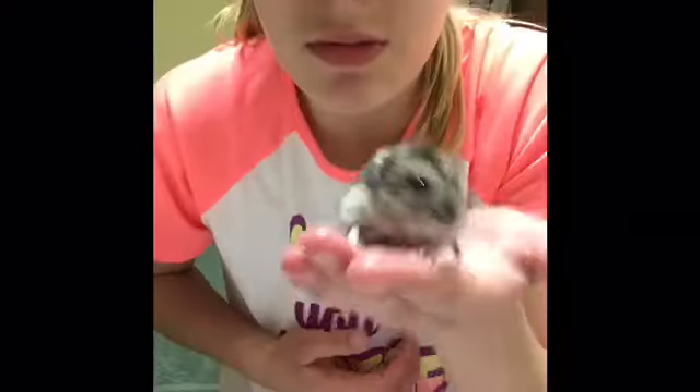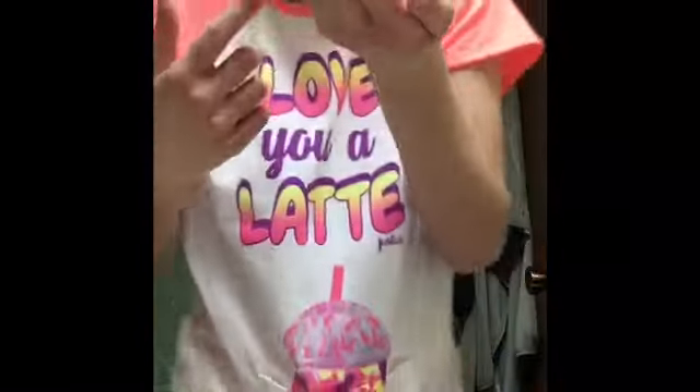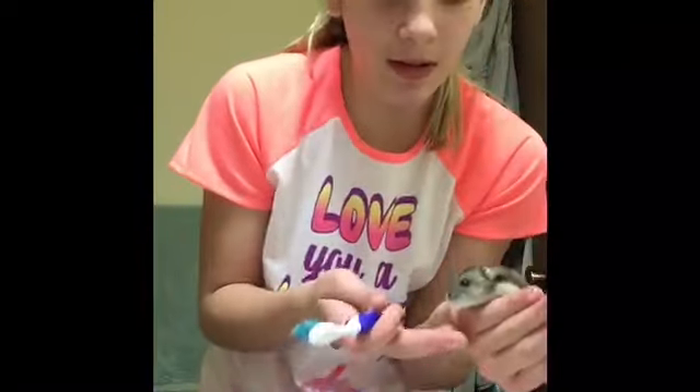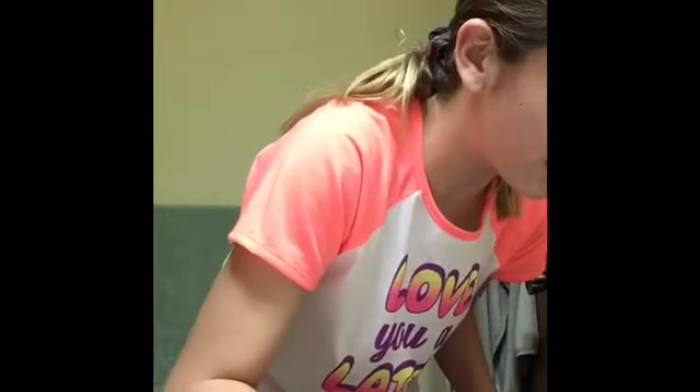Next, since she's a little wet already and her bottom should be wet, you're going to want to put her on the towel. Take the toothbrush, dip it in the water, and start brushing her. Right now she is eating her treat, which makes it easier.